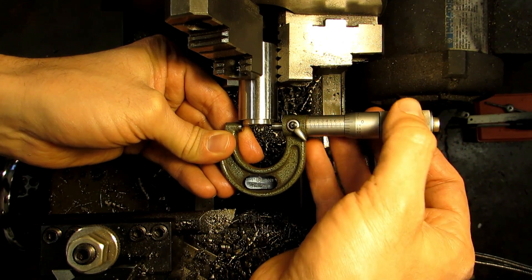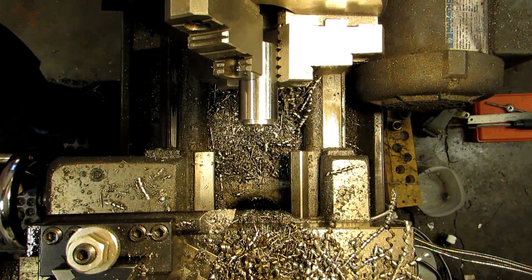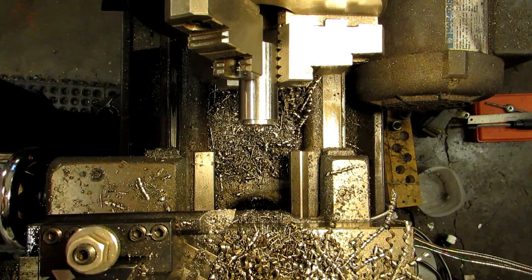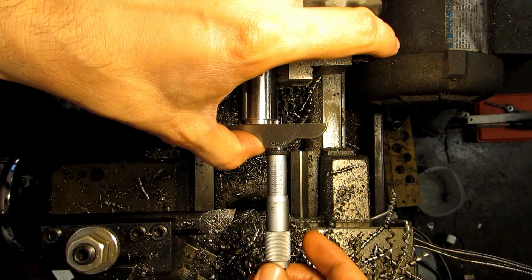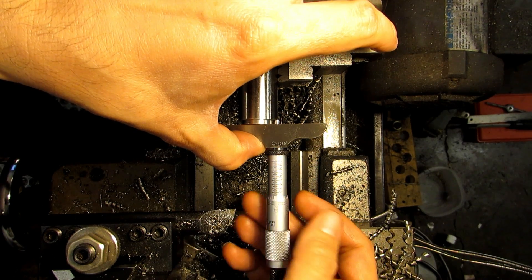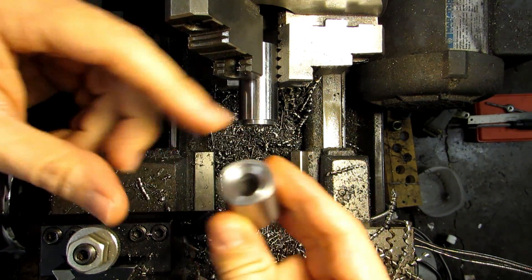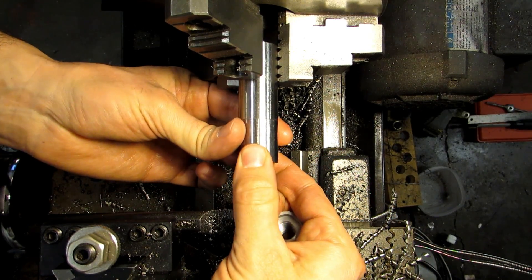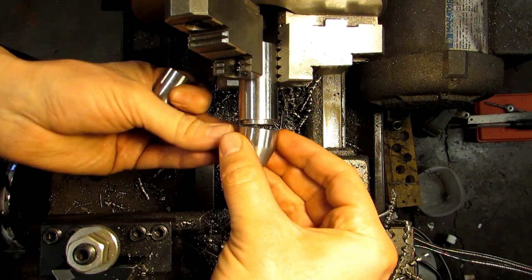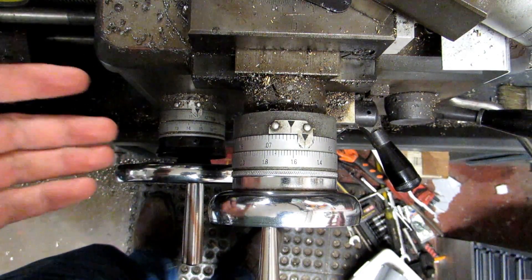I'm at 799 thousandths — good with my plus-nothing, minus-4 tolerance. And I went all the way to 120 thousandths deep, so I should be able to take this bore and put it over that boss. Both parts fit wonderfully — no rocking at all.